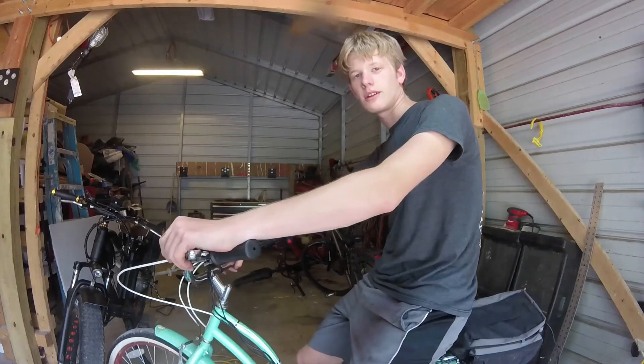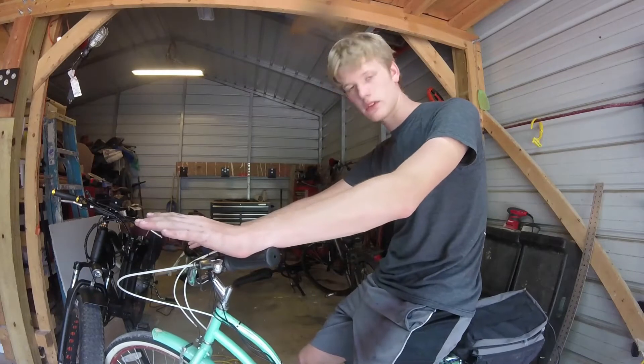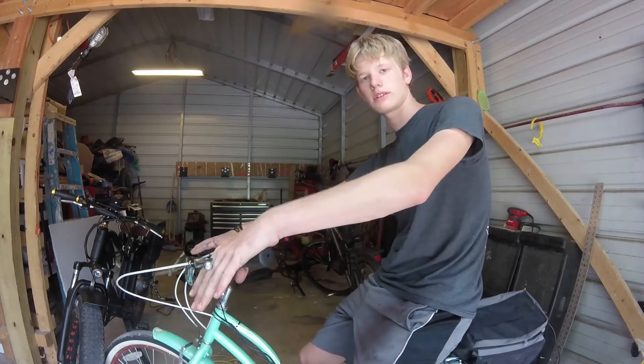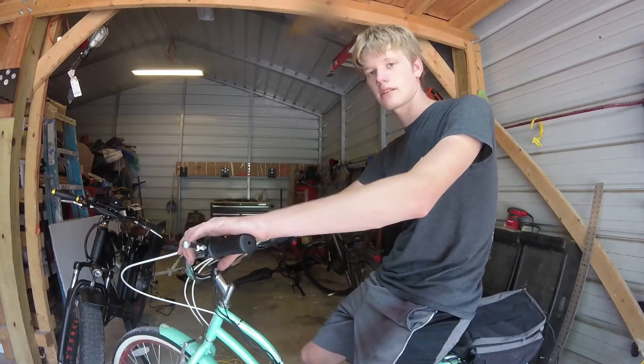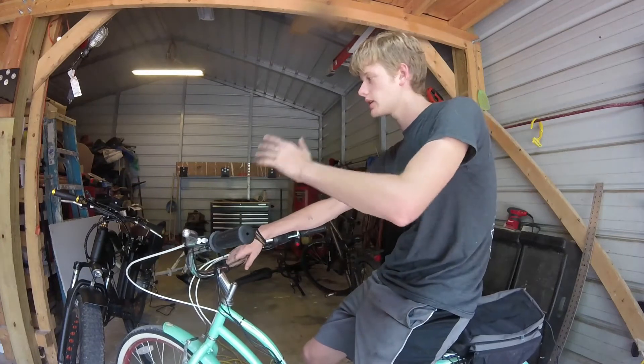Hello everybody and welcome back to another e-bike video. This is more of a review video — we've had this bike built for approximately two weeks now. We haven't had it as long as we've had the Naktago electric bike, but this is more of a review and kind of a side-by-side comparison too.